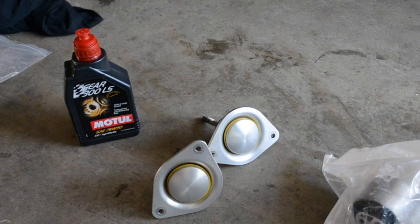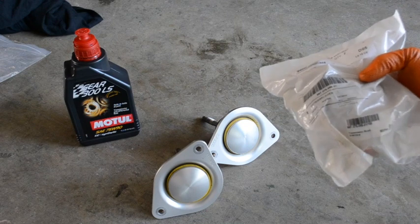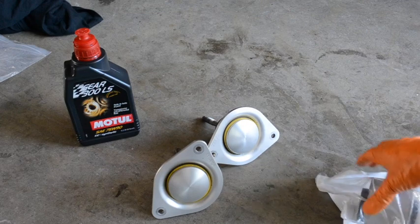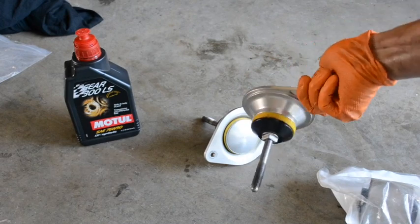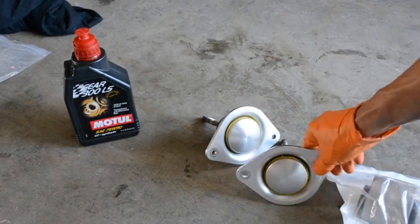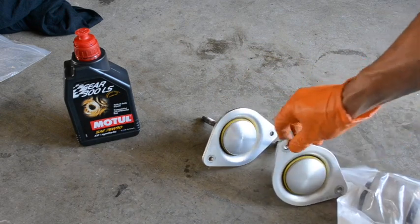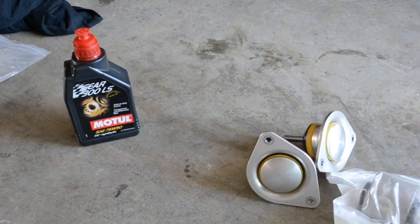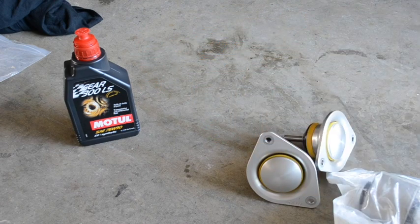So I'm going to be changing the transmission mount as I mentioned. This is a stock Porsche part. I'll show you the AGA tool that I used to remove it from the transmission. I'm going to change to the Wevo mounts — I've made a video on this before so I'll go through it relatively quickly. The 13mm bolts up top are torqued at 18 lb-ft and the bottom one is torqued at 60. I'll also be using Motul 7590 gear oil and I'll show you how to change that.